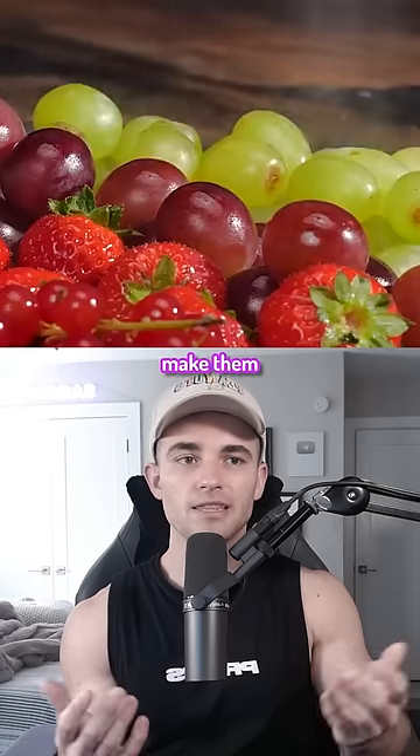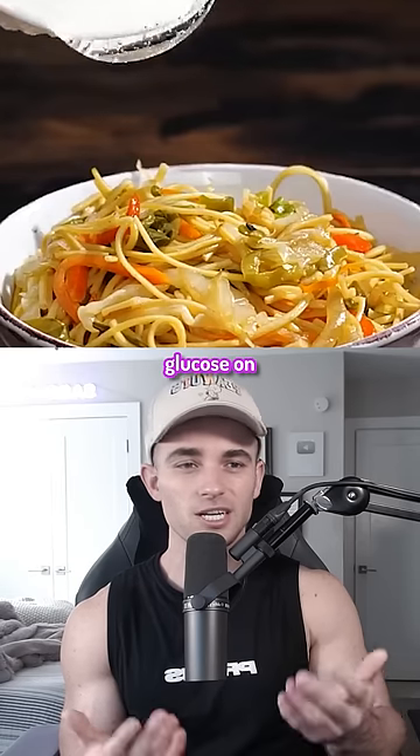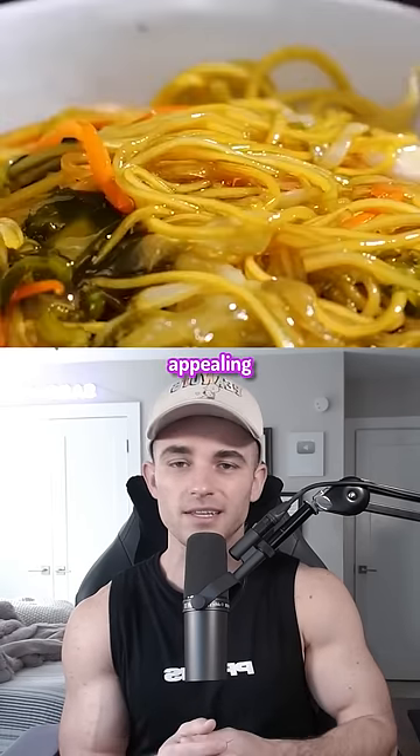Apples generally look dull, and so to make them look shiny, they use hairspray to give them a more polished look. They'll also pour glucose on Chinese food to make it look more appealing and ready to eat.